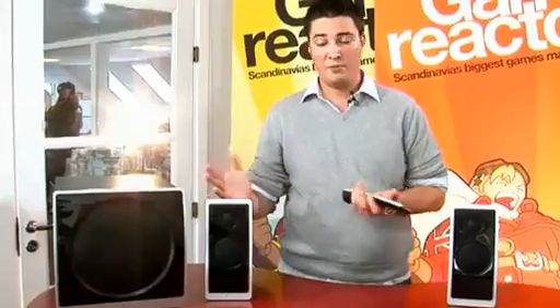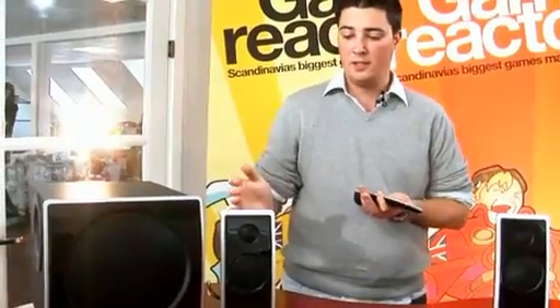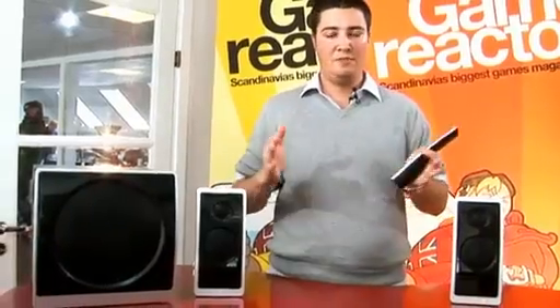Since this is a speaker system I of course have to mention the audio quality, and overall I have to say the audio quality is quite nice in this system. The bass has a lot of punch to it — it's quite strong — and the speakers themselves also sound quite nice, although in regular stereo they are a bit flat. However, adding the SRS TrueSurround HD brings a lot of vibrancy and definition to the sound field.